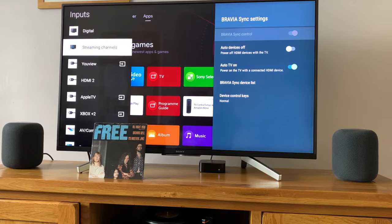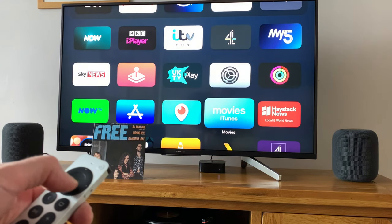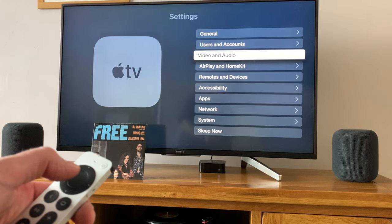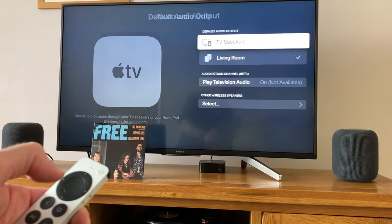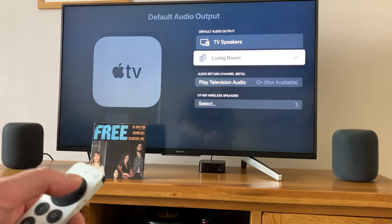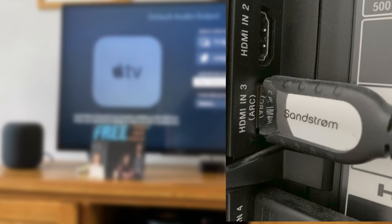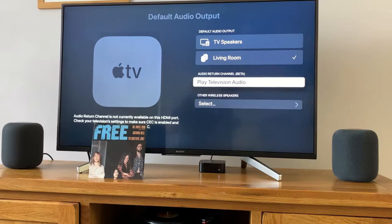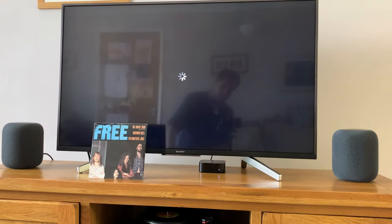Then what we need to do is switch over to the Apple TV. With the Apple TV remote, press the home button, scroll down to Settings — you can see the cog there — press OK, then go to Video and Audio, and go down to Default Audio Output. Mine is set to 'Living Room,' which is my stereo pair of HomePods. Also enable 'Play Television Audio.' When you click on that, it's going to try and connect to the ARC section on your TV — the Audio Return Channel — which sends the audio out through the HDMI. So even though video is going from the Apple TV to the TV, it can also send audio out separately back to the Apple TV, which then sends it to the HomePods. It's the same way a soundbar works.